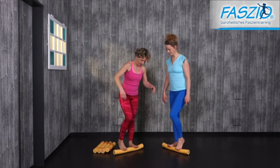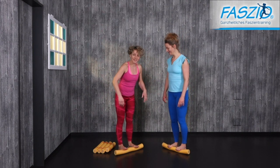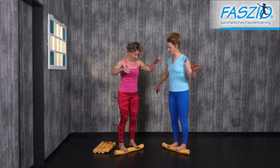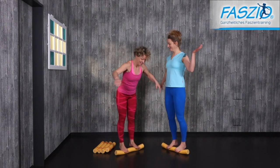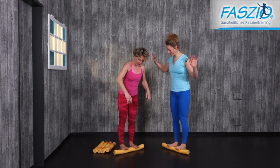Then lift both heels up. Keep it up. Hold for one second, then come down. Then two seconds up — hold it.